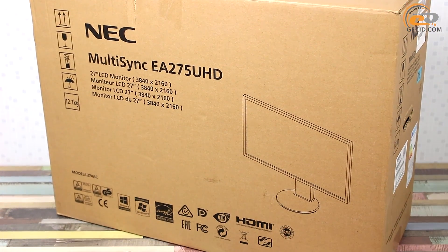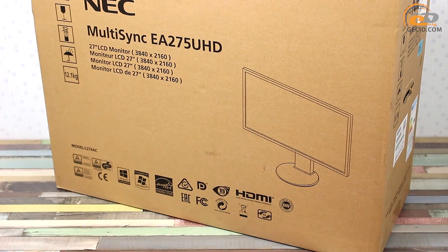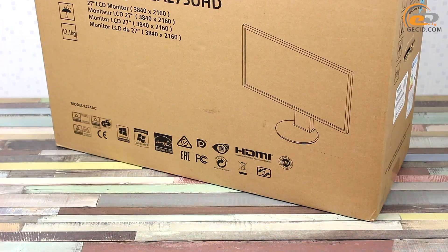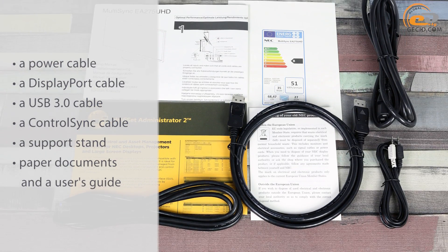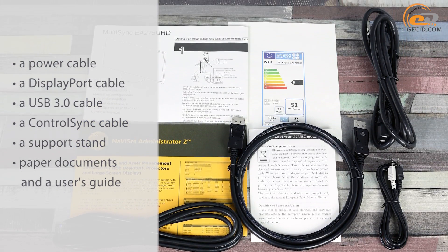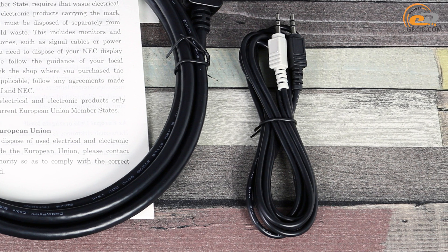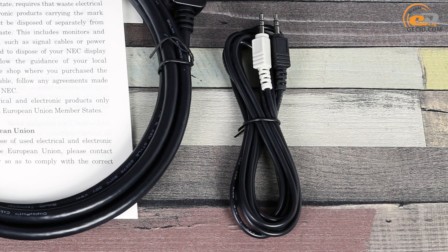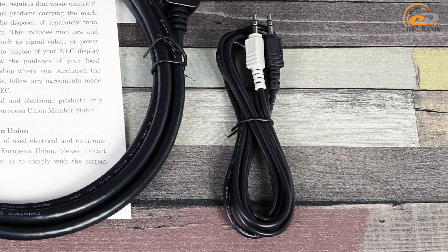The monitor comes in a regular package which does not feature much informational content or colorful printing. The supply side includes all the required components. We should bring to notice the control sync cable that we haven't met before with any monitor unit — it implements an interesting technology of the same name.